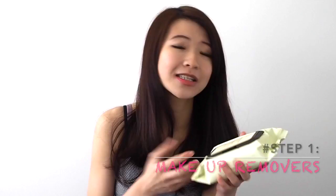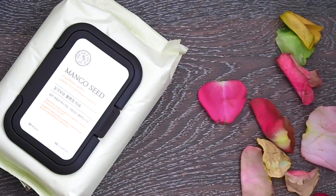We're going to start off with the makeup remover or cleanser. I'm using the Face Shop Mango C cleansing wipes. What I like about this is that it removes all your makeup and all the dirt and every gross thing on your face, but it also leaves it very moisturized. Some tissues leave your face very dry, and that's just very bad for your skin.